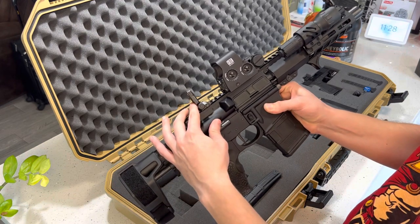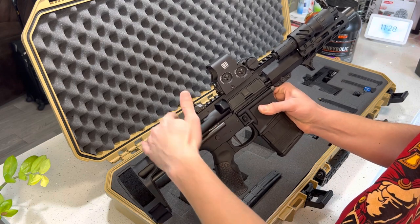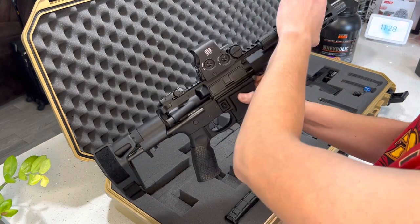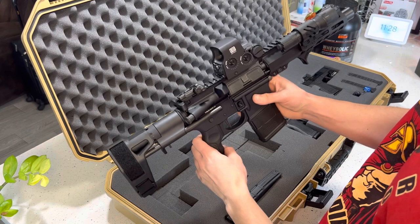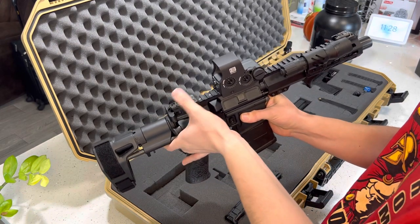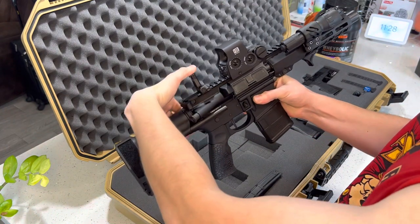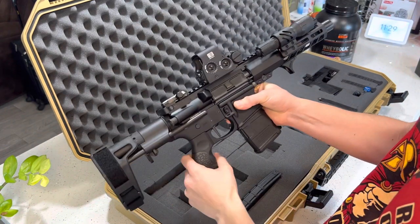I also went ahead and ordered some backup iron sights, MBUS Pro from Magpul. These things are awesome. They have the polymer ones that you press and they pop up, but this one you have to do manually and it's a little bit hard — but they're backups anyway, so it is what it is.